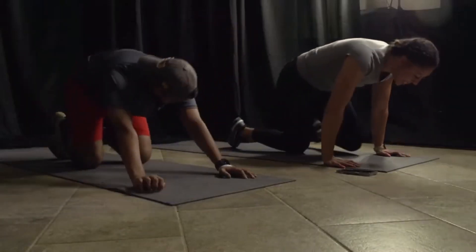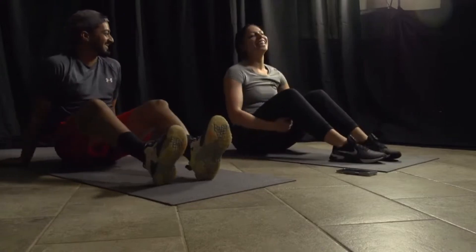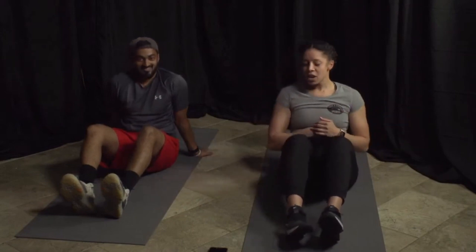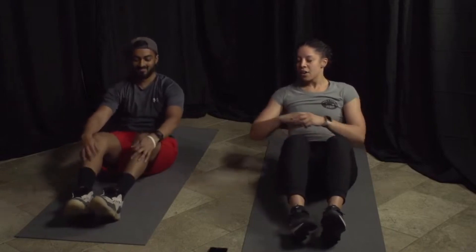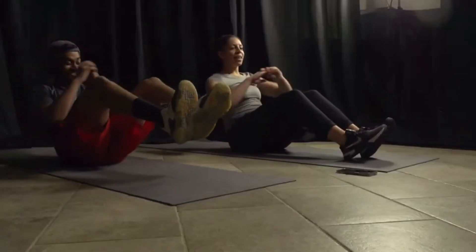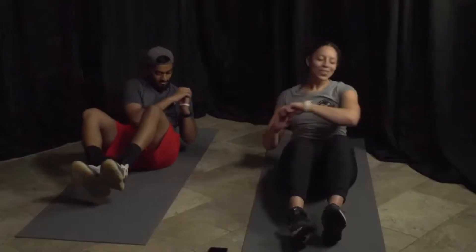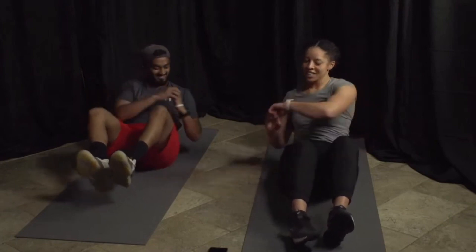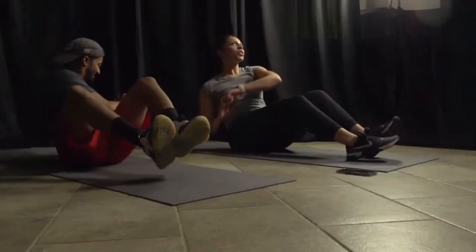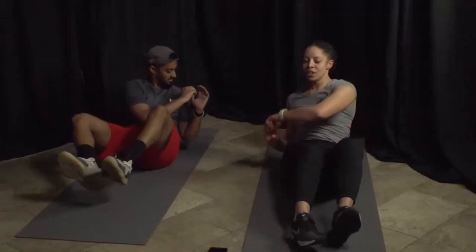All right, we're going to our bottoms — Russian twist time. If you're doing beginner, you're in the chair; intermediate and advanced, on the floor. Three, two, and go! Make sure you're breathing. You're doing great, 15 seconds — almost to the end, almost to the break. Three, two, one.